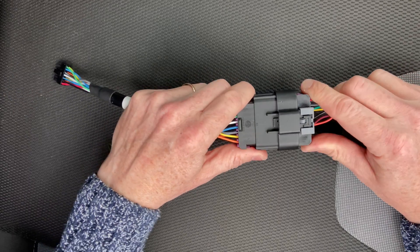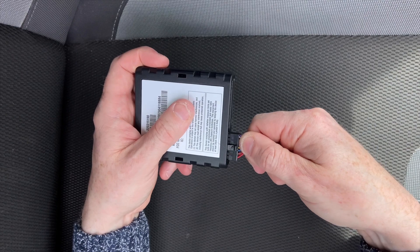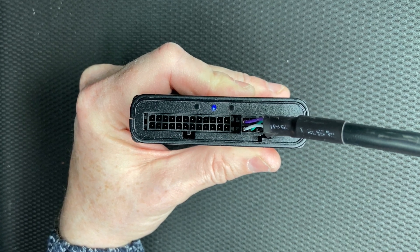Now securely connect the Y-cable to the vehicle's original 6 or 9-pin port. Connect the Zergo adapter to the Y-cable. And finally, connect the Zergo adapter to the Zergo device. Check the LEDs to confirm the Zergo device is receiving power. You may need to turn on the ignition.